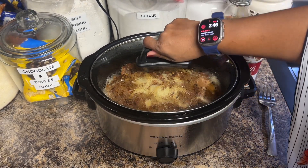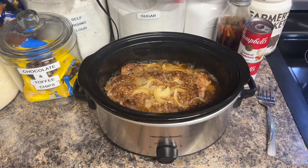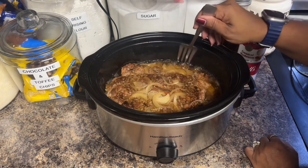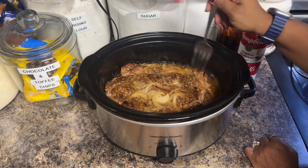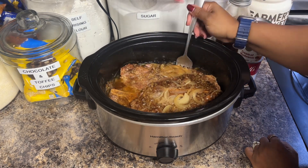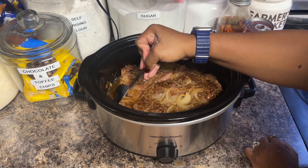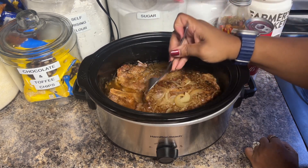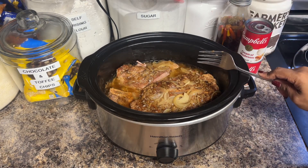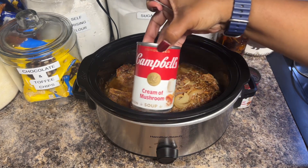Okay y'all, I'm going to take the top off — look how good it's cooking! Oh, that looks so good. I'm going to move them around a little bit to make sure they're not stuck together. The onions produce a little bit more liquid in there, but that's good. We're gonna let them cook for about 45 more minutes, then take off some of the oil, and then add our two cans of cream of mushroom soup.